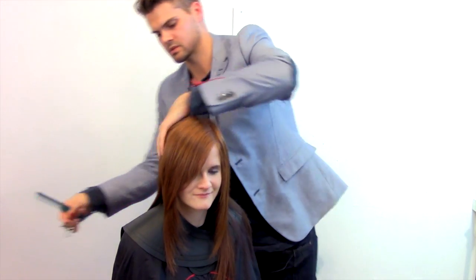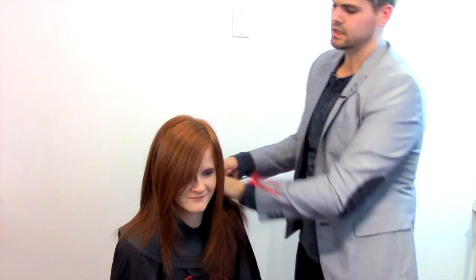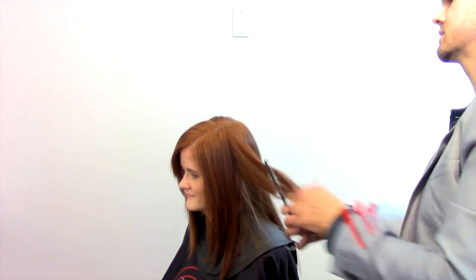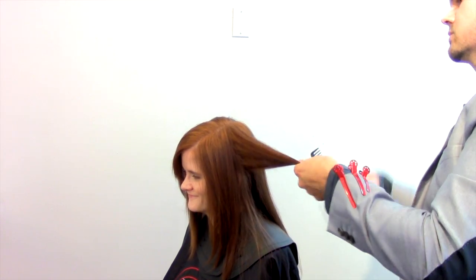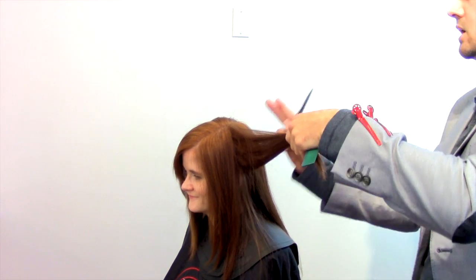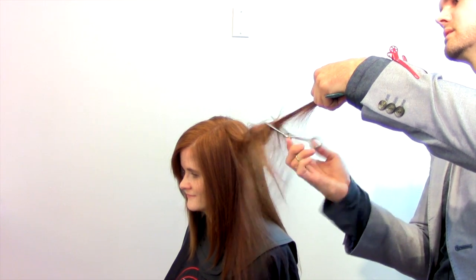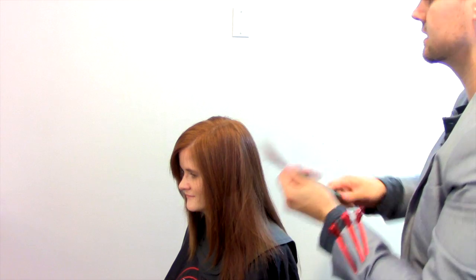Now we're going to work into the back — take the clip out on both sides. She's just got a lot of bulk in there and I don't want to cut super short layers because she's not looking for anything too funky. I like the bulk of her hair — she can really curl it up and wear it nice. So we're just going to do a nice high elevation, work pie-shape sections, and go through real quick with that teasing technique to remove some of the bulk.